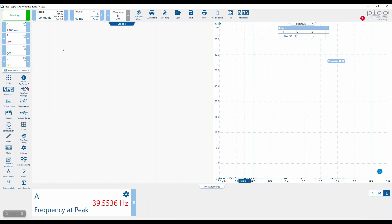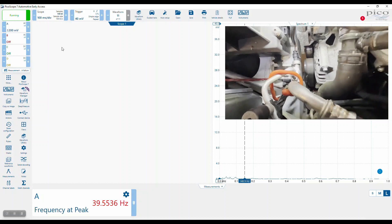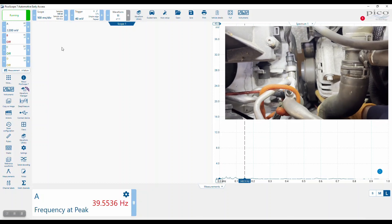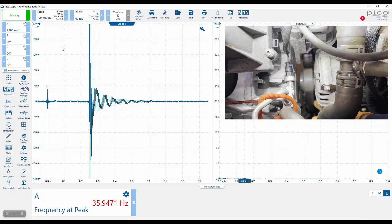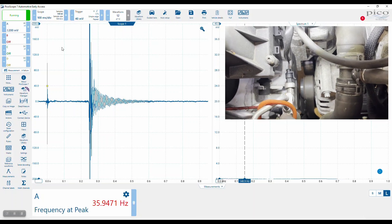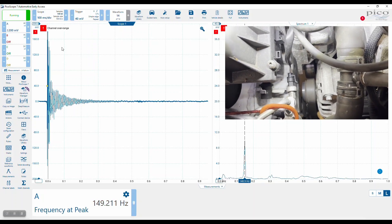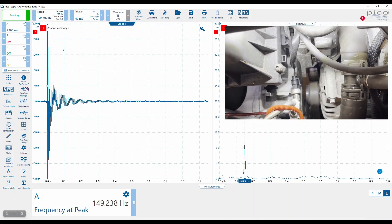We're running now. Once again, we'll strum the belt. That was way out for some reason — the initial trigger was triggered by something else, because the data after the trigger, the second larger pulse, is the correct strum. Let's try again. Pass. Pass. Pass. Very good.